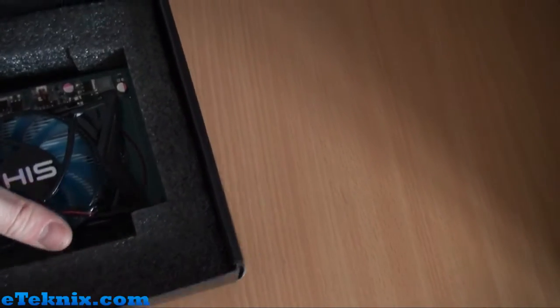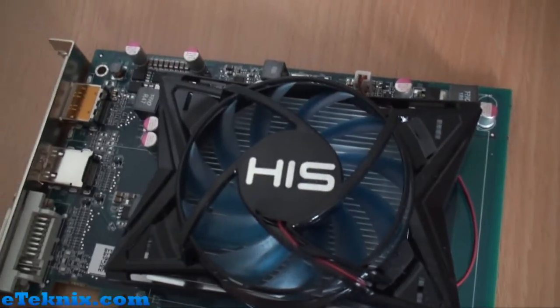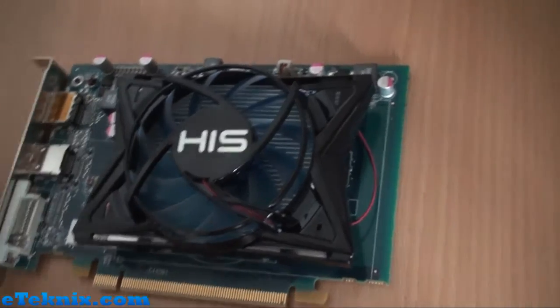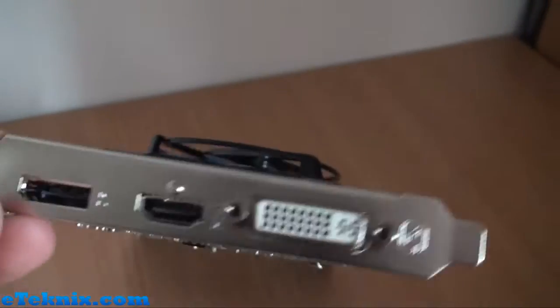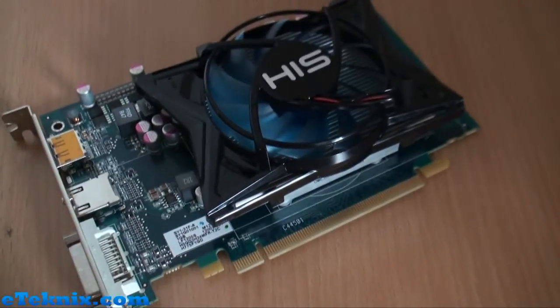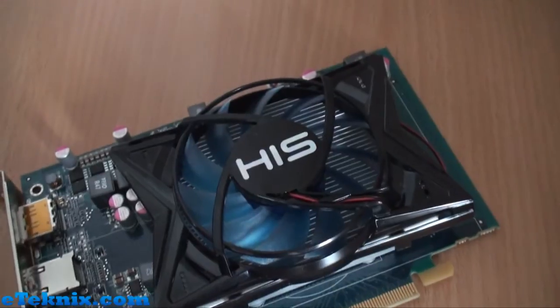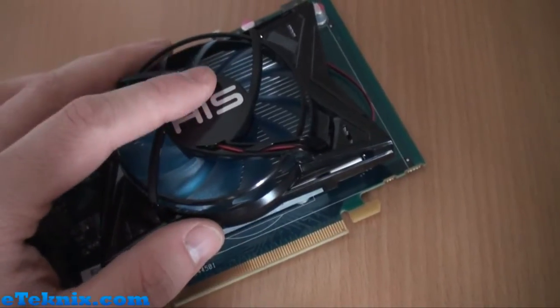So this is the graphics card itself, and as you can see there's not a massive amount on it. It is quite a simple, low-profile design. It uses one expansion slot in your case, but the cooler does protrude over that ever so slightly. The cooler is something we've been quite interested in — not only is it meant to offer decent temperatures and low acoustics, but it can actually be taken off, leaving just the aluminium heatsink underneath.